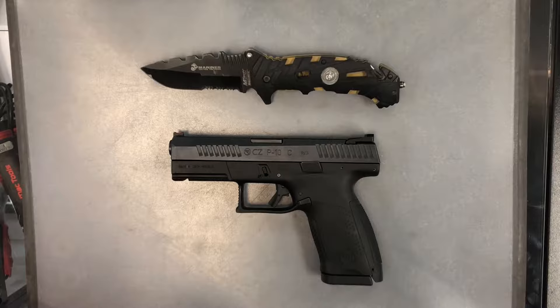The acronym for which is TREAT, NEVER, KEEP, KEEP. Treat your weapon as if it were loaded. Never point your weapon at anything you do not intend to shoot. Keep your finger straight and off the trigger until you're ready to fire. Keep your weapon on safe until you intend to fire.